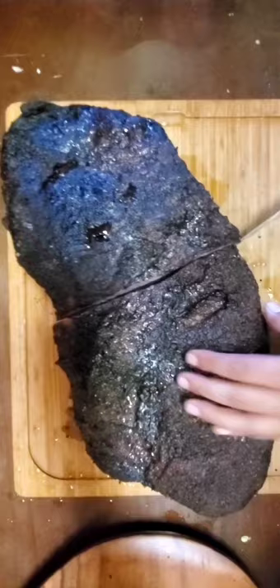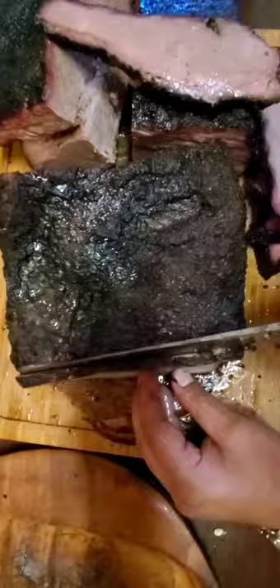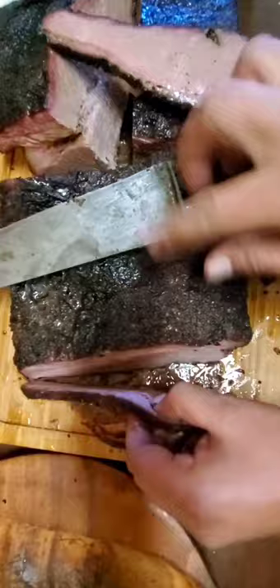We're going to cut it in half and separate the point from the flat. This is the point — this is where you get all the fat from. This is going to be the flat, your leaner cut. Quarter inch cut, fold across the finger, fold the part in the back.